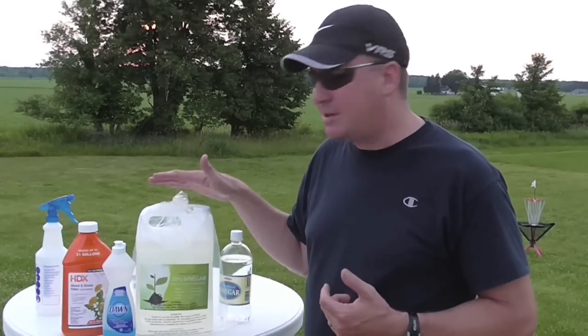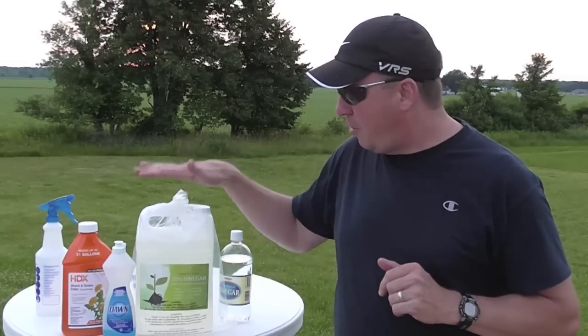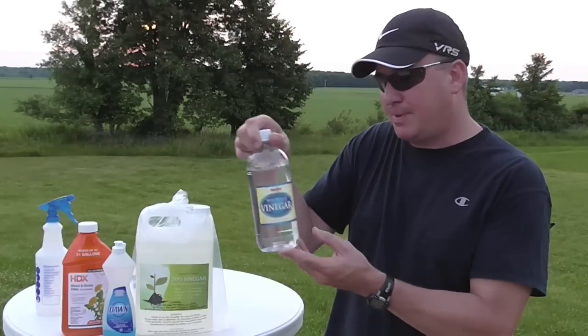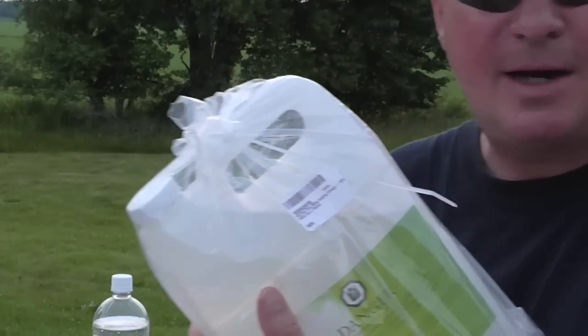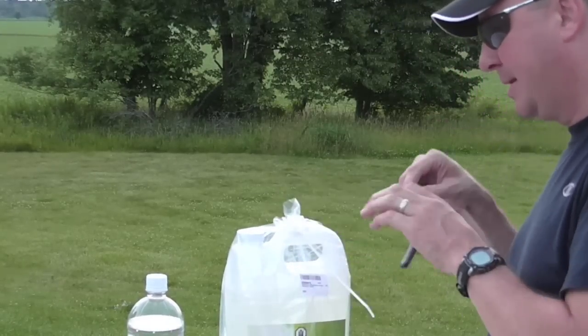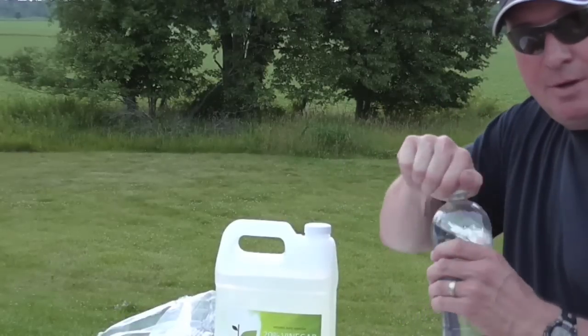They also make a 30% vinegar solution for about $5 more. I figured I'd at least start at this step and see how it works. The package came from Amazon and it has a four and a half out of five star rating from many reviewers, so I have high expectations. The reviews can't lie, right?